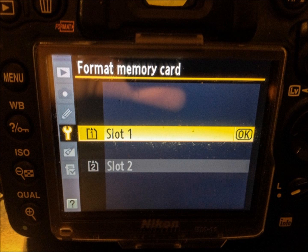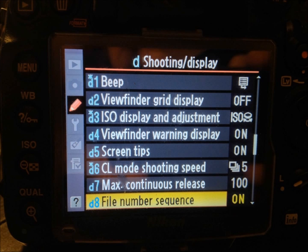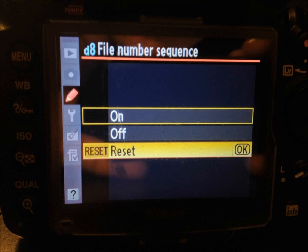Depending upon which slot your card is in — if you have one or both — you probably want to just format them all. This ensures that everything is good to go, so you can hit Slot 1, Slot 2, and then hit OK. When doing HDR time lapses, you've got to think that you're taking three photos at once, so we always want to make sure we reset our file numbers inside the camera. It can get confusing if it starts at 7614, so we're going to manually reset the files to start at 1. Move up to the little pencil icon and choose the Shooting and Display option. Scroll through until you find D8, which is the file number sequence, and hit OK. The menu option comes up with on, off, or reset — scroll down until you hit Reset and then hit OK.